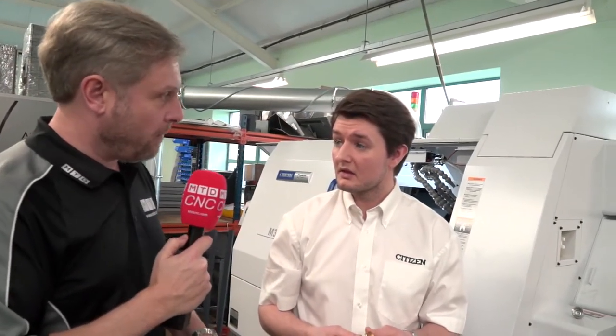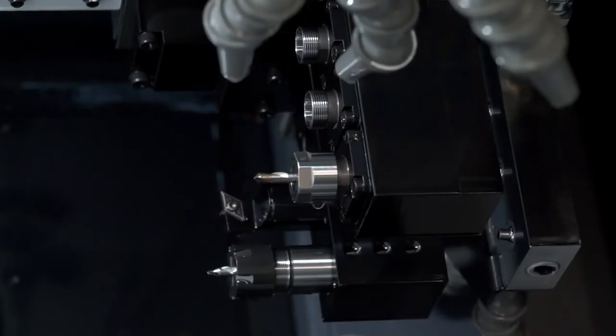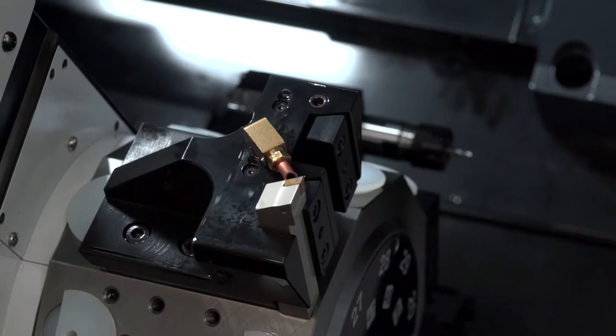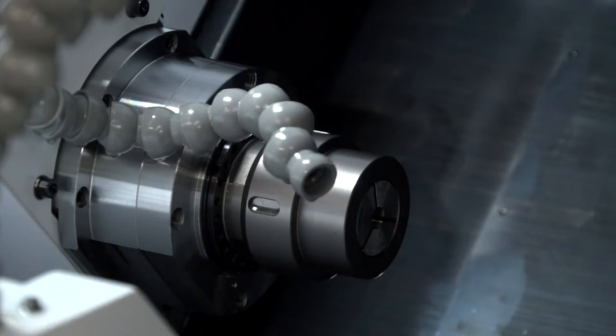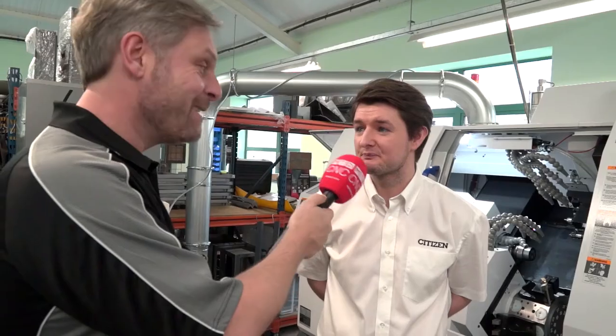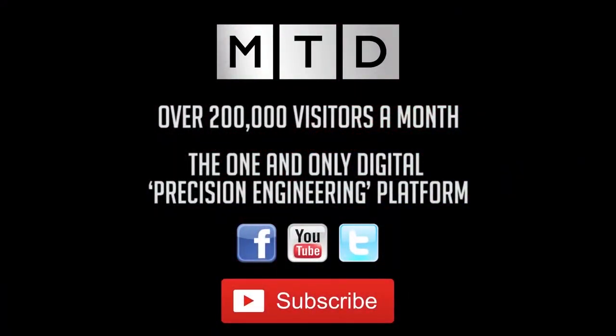With this type of machine, you're removing the requirement for a separate milling operation. In summary, the M32 offers really high accuracy, speed, extra capacity with the turret, and a user-friendly control. Anything you can fit into a 32mm bar capacity, this machine will do. Get in touch by phone or online — don't hesitate.